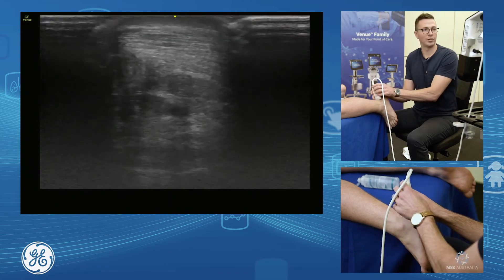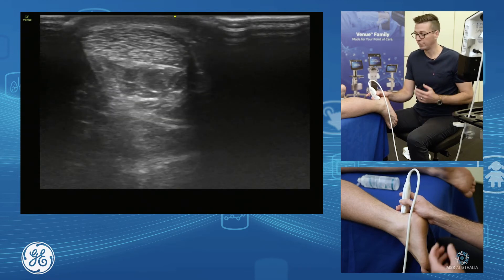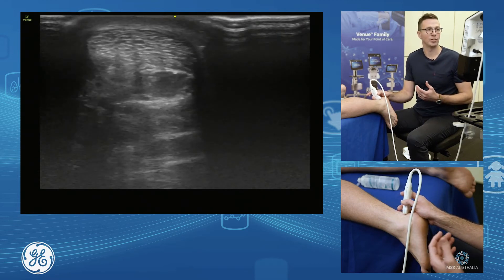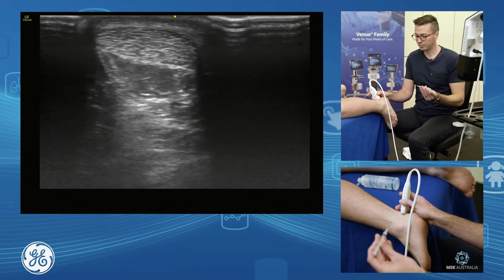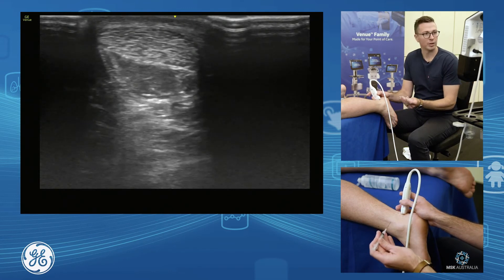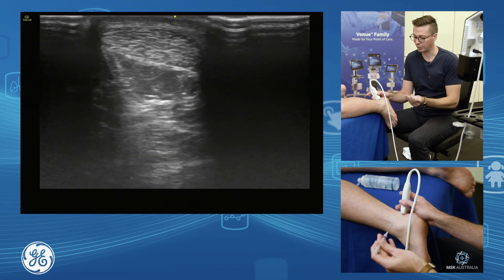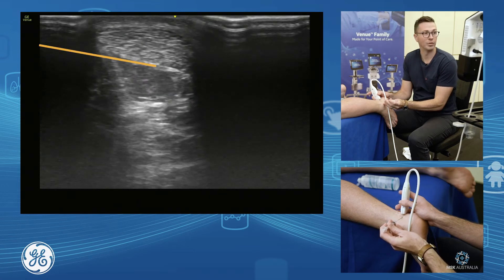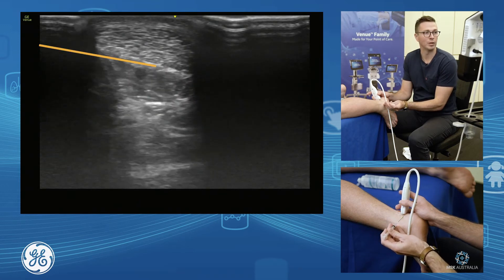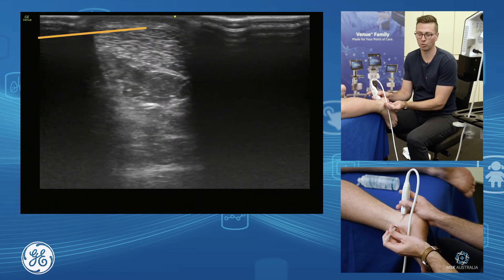For a peritendinous Achilles injection for mid-belly Achilles tendinopathy, this is how we set ourselves up in short axis over the area of greatest thickening. We grab our probe and our needle, come in and have a look at our depth — we see that our Achilles is about five to six millimetres below the skin. So we bring our needle in from a lower position and inject both below and above the Achilles tendon, doing that peritendon stripping.